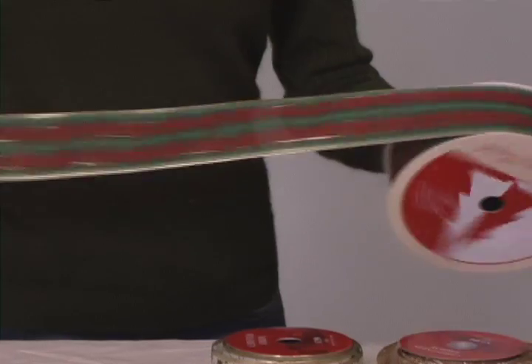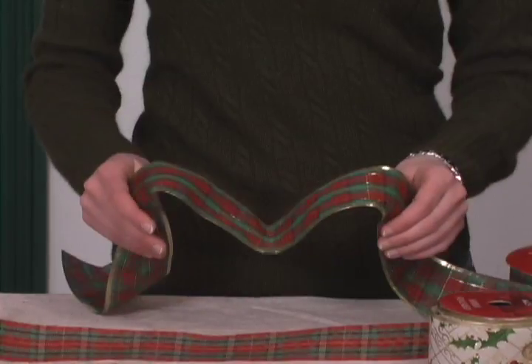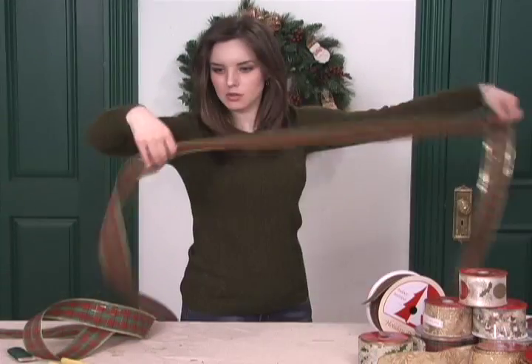Then, get a very long piece of ribbon. The ribbon can be thick or thin, whatever you prefer, and wired or unwired. But I prefer wired because it is much easier to work with. Once you have your ribbon, take it off the spool and straighten it out. You'll thank me for that later.